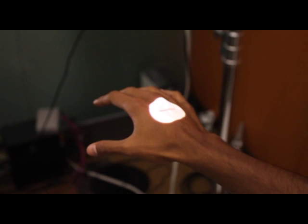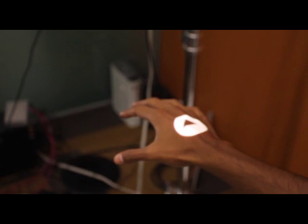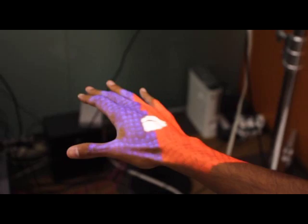The size of the arrow dictates the distance to the target depth position. Here, we show the hue cue, which utilizes negative and positive spatial coloring to indicate direction in the horizontal XY plane. The feedforward component is conveyed in positive coloring shown in blue, and negative coloring for feedback shown in red. The user relies on the same 1D arrow for depth feedback in the middle of the hand.